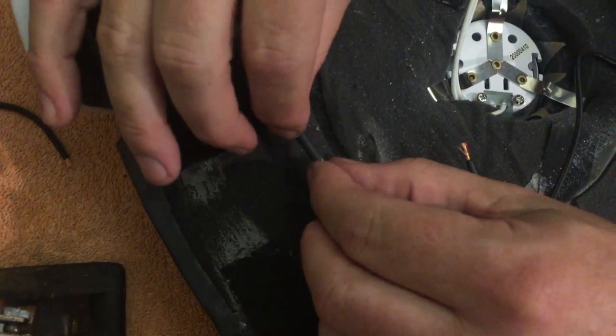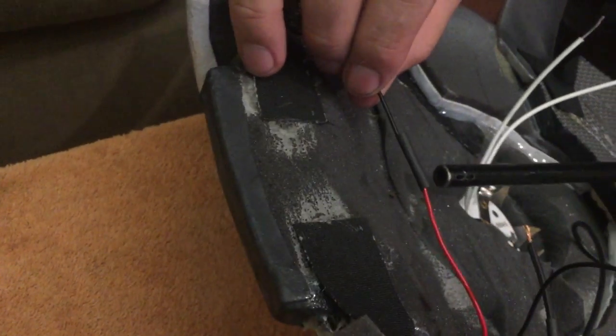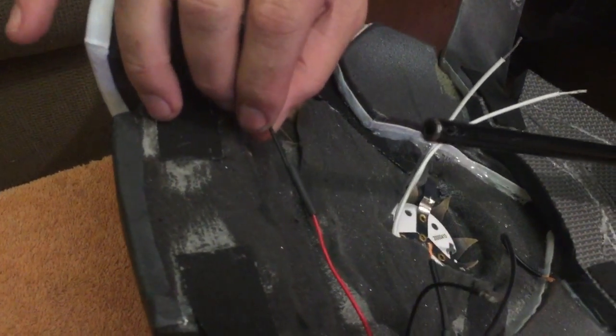So that's soldered, and then you put the heat shrink tubing over it. Be careful — don't burn the foam. This is all extremely flammable. You'll smell it before it starts to burn.